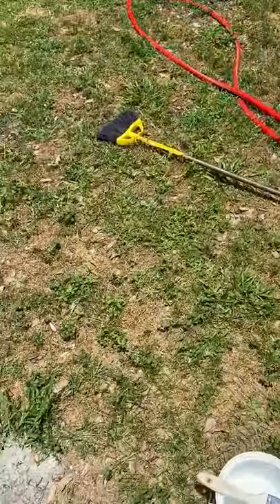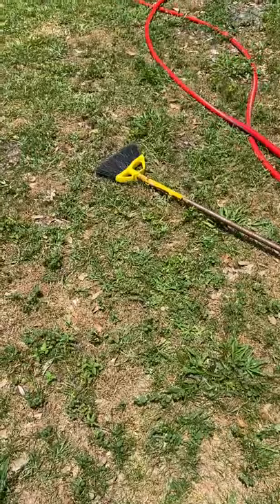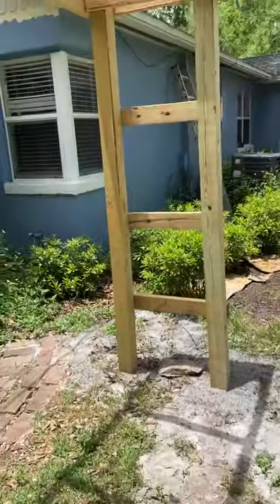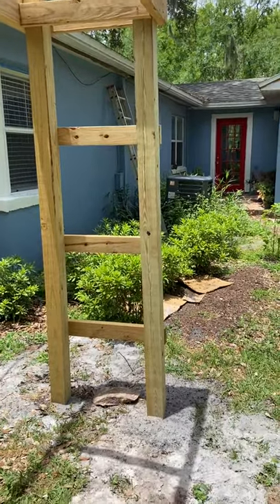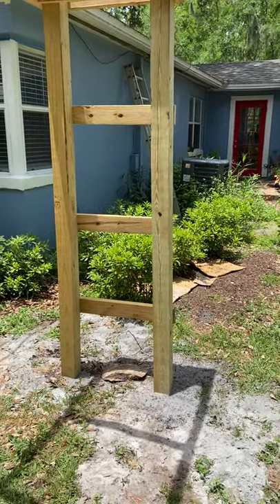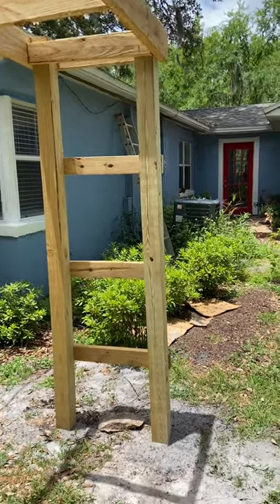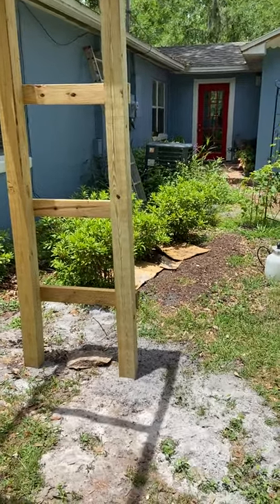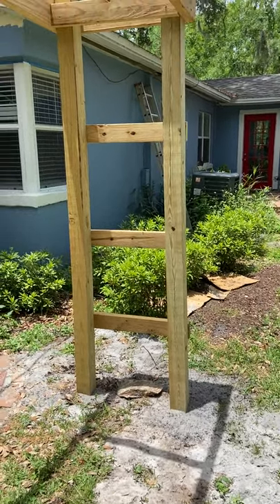So right now what I'm going to do is put my primer on this trellis. I'm not going to have you get tortured watching me paint the trellis, because you know that's only one step above total boredom — watching paint dry, watching paint be applied. But I will show you what it looks like when I get the primer on.